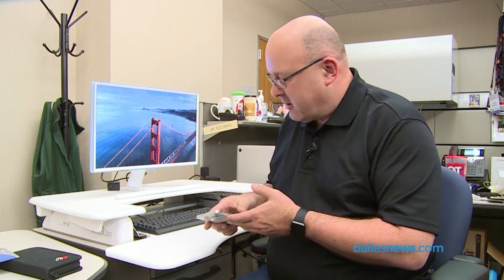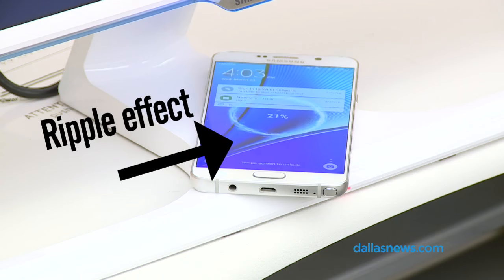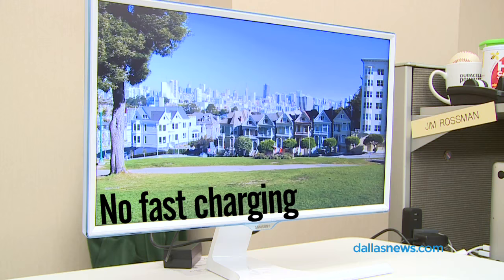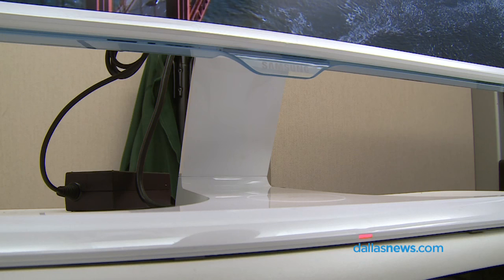I just happen to have a Samsung Galaxy Note 5 here, and if I place it on the pad, you get a nice red light showing you that it's charging and a nice little ripple on the screen. This is not to be confused with fast charging, which can happen with the right combination of power supply and cord — this is actually just a regular charge, but it is wireless.